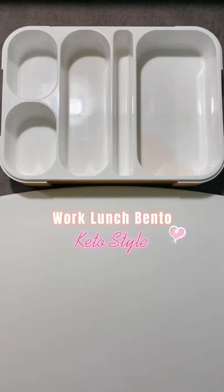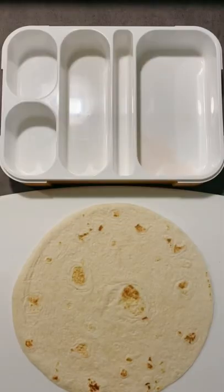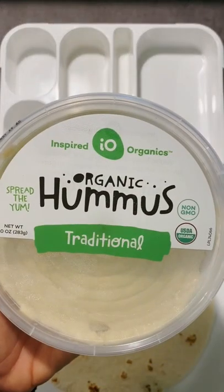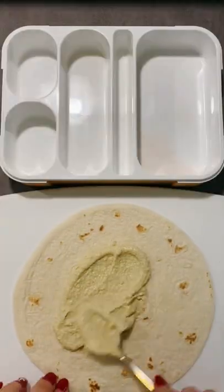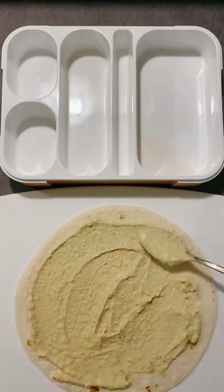Let's pack my work lunch bento, keto style. Today I'm making hummus pinwheels. I'm using low carb tortillas. For the hummus, I'm using part traditional hummus and part edamame hummus to cut down the carbs. I'm just spreading the whole tortilla with the hummus.